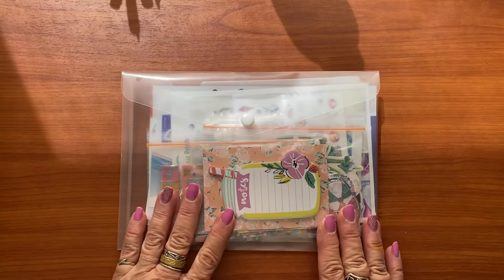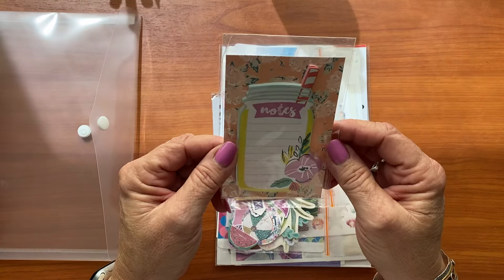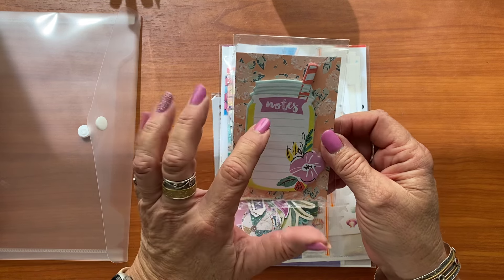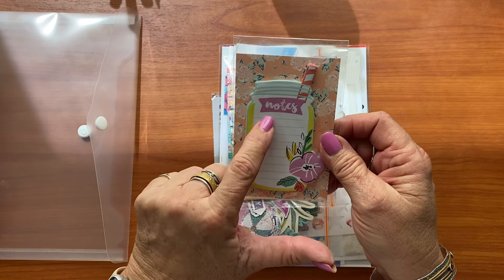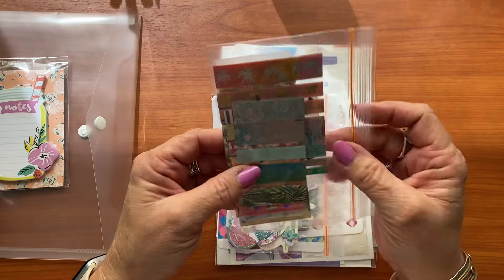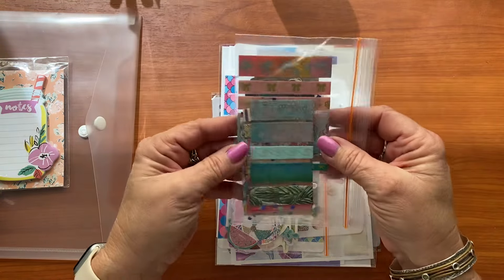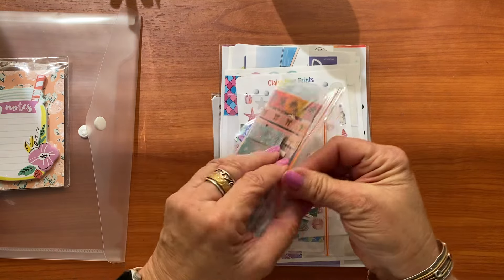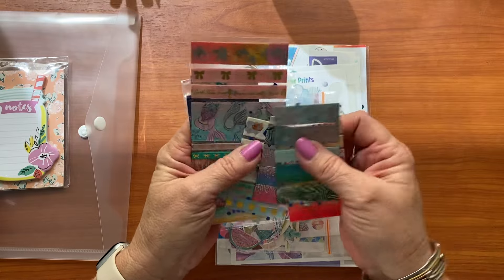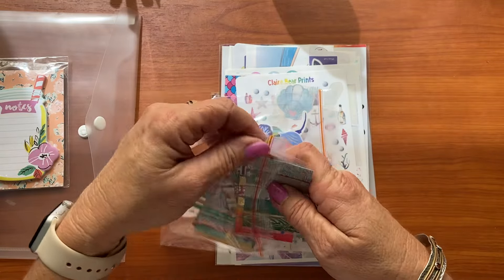The next thing I have is a simple plastic pocket with a selection of bits and pieces. These are old post-it notes from Planner Society — I thought if I try a cocktail I really like, I might list the ingredients so I can replicate it at home. I also have a selection of washi tape samples, lots with an ocean and holiday theme. These don't take up a lot of space, and I'm going where there's a lot of water so we're keeping things in a snap lock bag to stay safe.